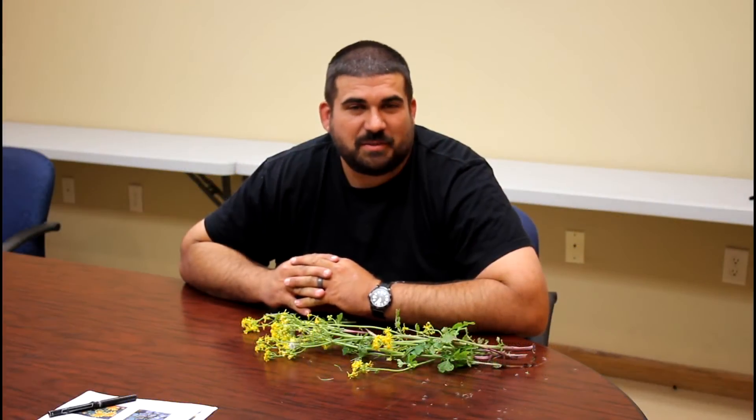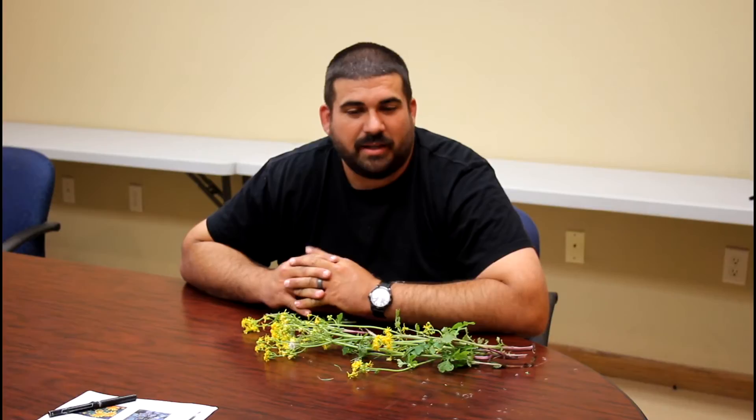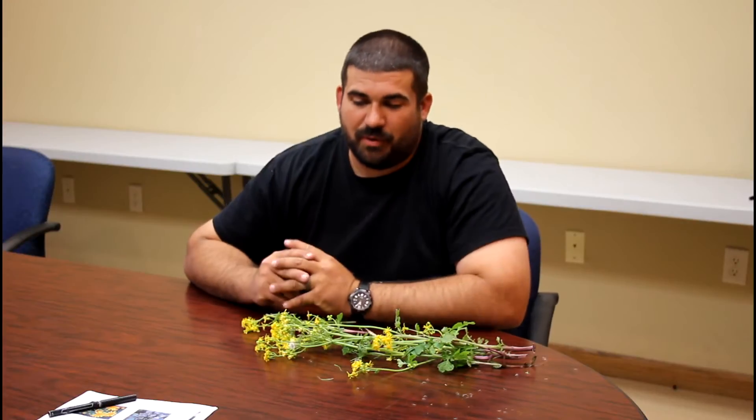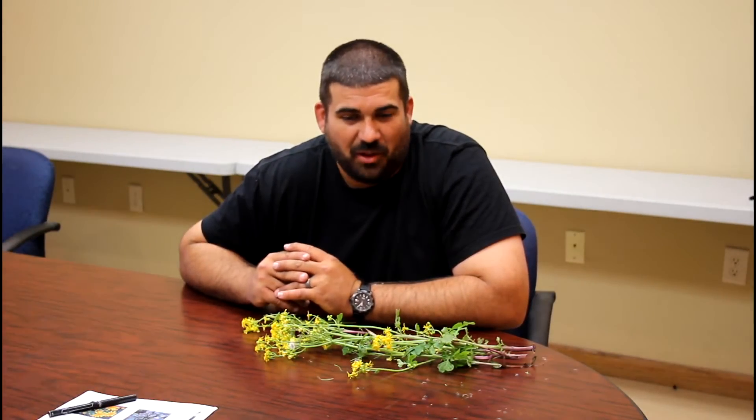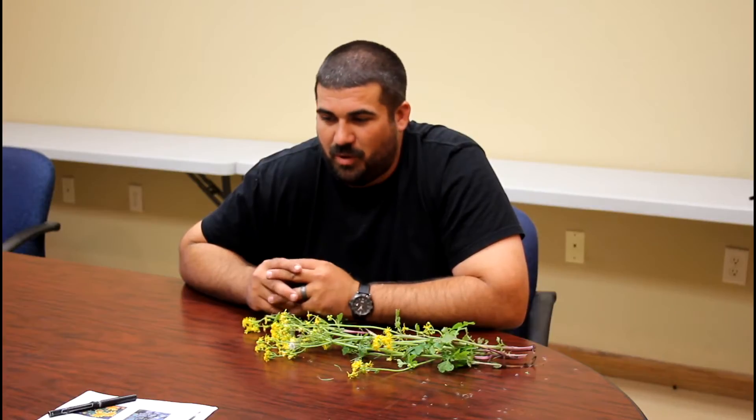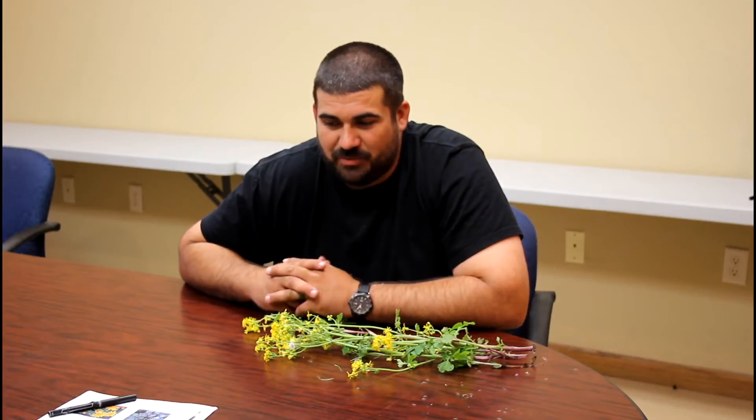We've been getting a lot of calls into the office these past few weeks about some yellow rocket in a lot of our soybean fields that was burned down and now did not get killed and it's coming back. So we went out there to try to investigate and what we found was not actually yellow rocket but what we've come to know as Crestleaf groundsel.